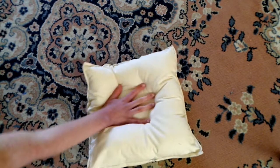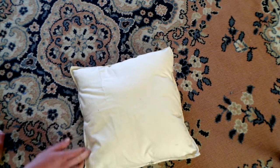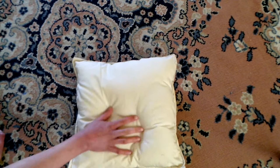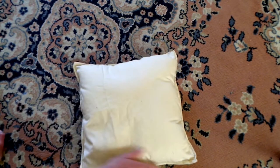Now I have my pillow. I sewed it up, I turned it right side out, I stuffed it, and I sewed it closed.